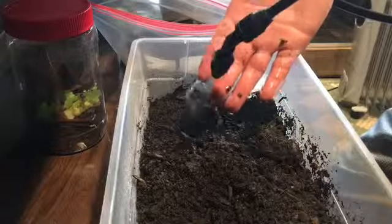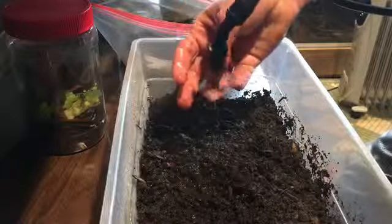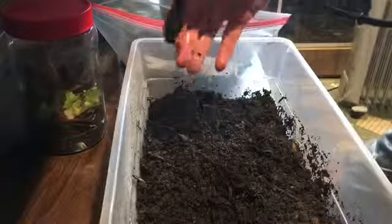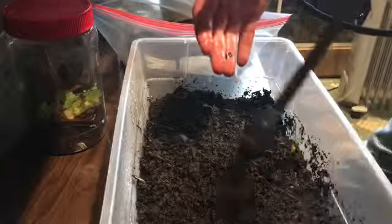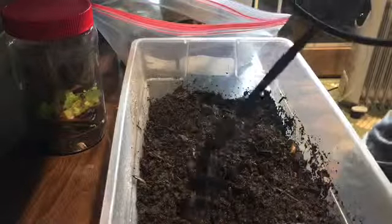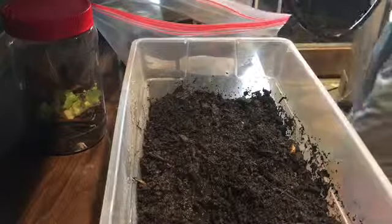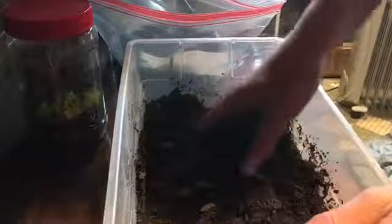I'll feed them whenever I feed the other stuff, and they're just kind of cool — I'll be able to look in and they'll be all over the food and stuff like that. But there's really no advantage to keeping them right now. Maybe eventually I'll have them in a terrarium where whatever's in it couldn't eat them — like, if it's a small gecko or something like that, I'd be able to put them in with something that wouldn't try to eat them because these would be too big. They're not small like the millipedes around here.